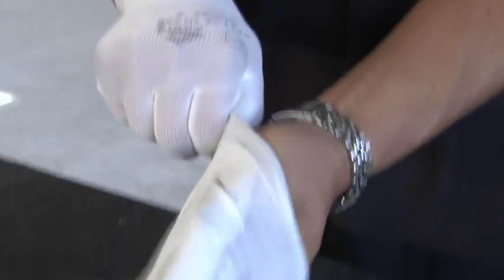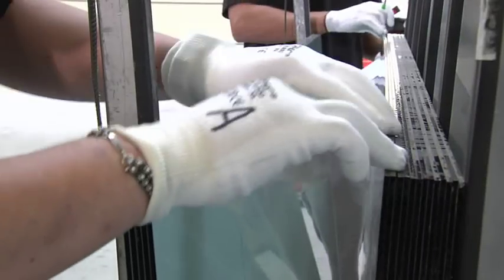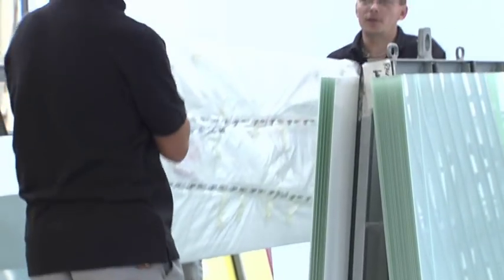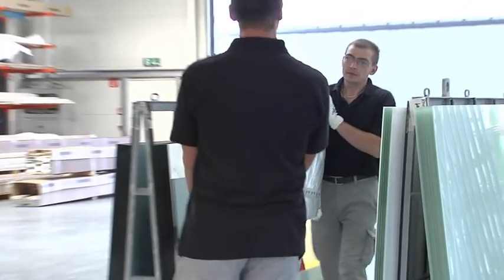The glass panels have arrived. Each delivery of material is controlled and compared with the order, and the measurements are checked. Whether it's the material quality or color, all is checked upon receipt for faultless condition.